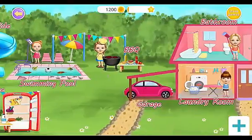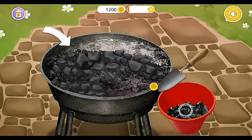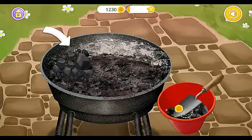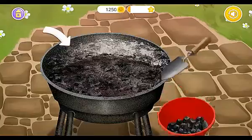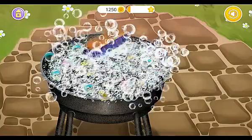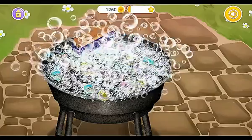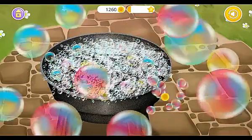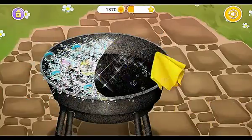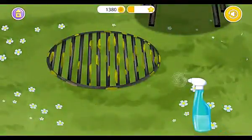Welcome to my house! Barbecue time! Now let's clean the ashes. Brush it! Pop the bubbles! Wipe it! Wash this one too!